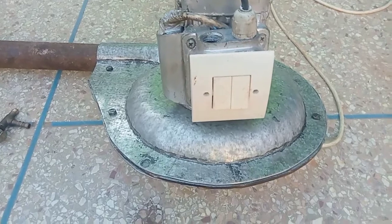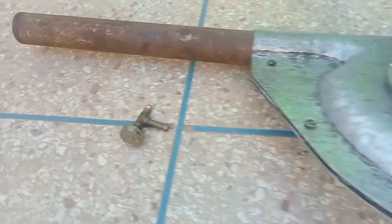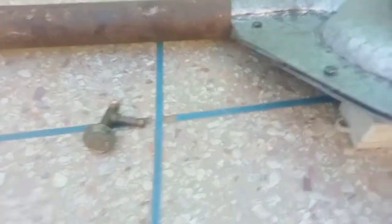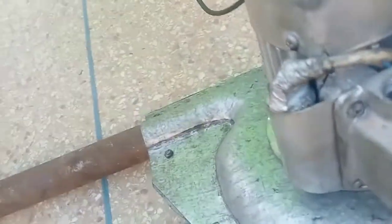However, the melting point of gold depends on the weight of the gold as well as its purity. Thus, the purer the gold, the lower the temperature needed to melt it. This is why gold alloys need a high melting temperature.